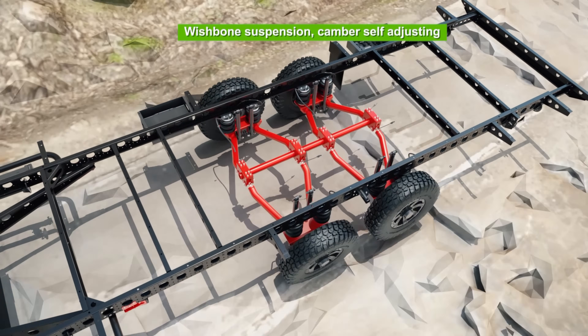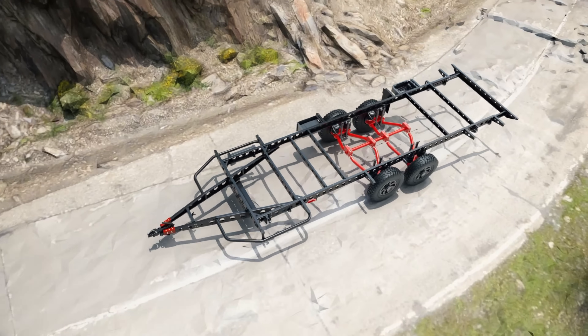Built tough, built smart, built for Australia. That's how we build our caravans.